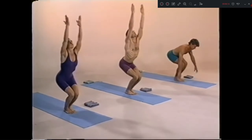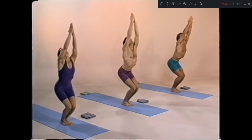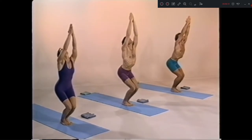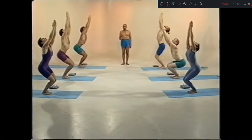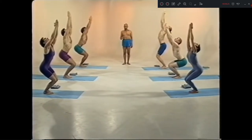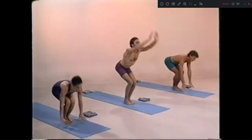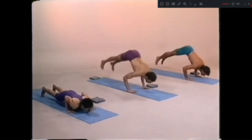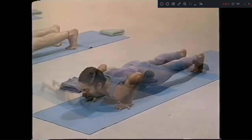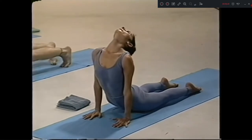Hands up. Head back. Take one. Close your fingers. One, two, three, four, five. Ashto up. Nava, chattwari. Don't study. Dasha, inhale. Eka dasha, exhale.